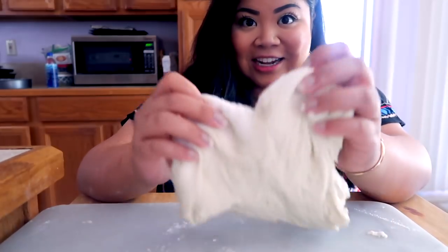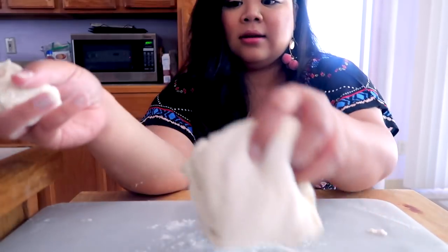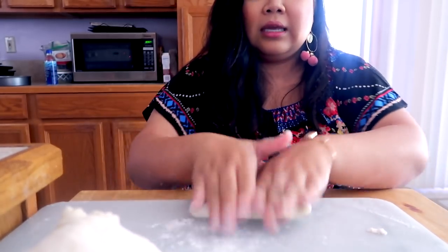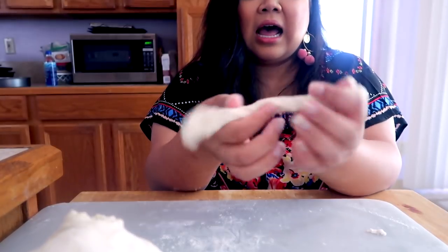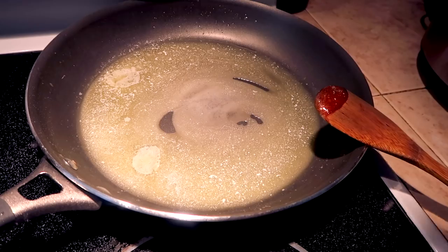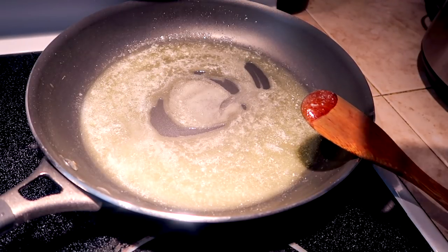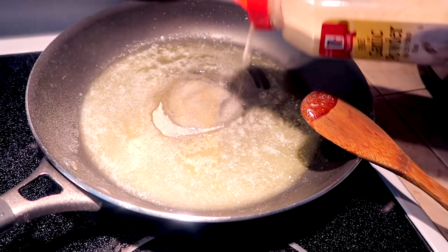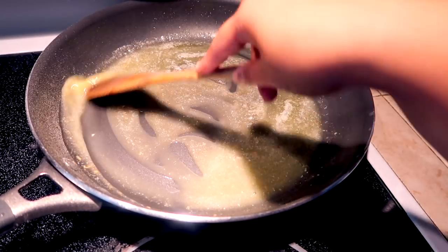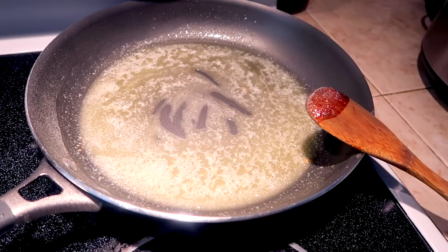Next we're going to be making garlic knots. These are great as a little appetizer or side dish. You want to take some dough, like this, and it's really fun to get a lot of people in the kitchen with because it's super easy — it's like playing with Play-Doh like you were a little kid. The reason why they're called garlic knots is because you're literally going to tie them in a knot. While the garlic knots are baking, I have some butter and I'm going to sprinkle some powdered garlic. I really like using the powdered form because it has such a concentrated garlic flavor.